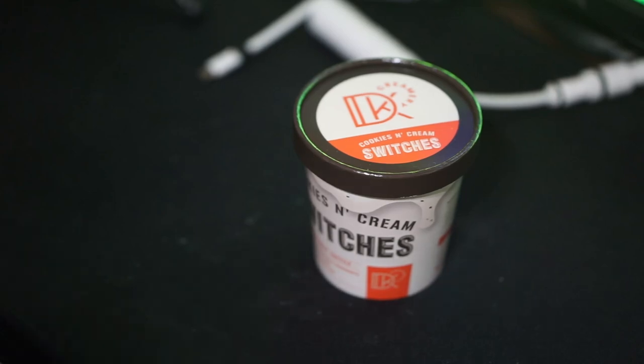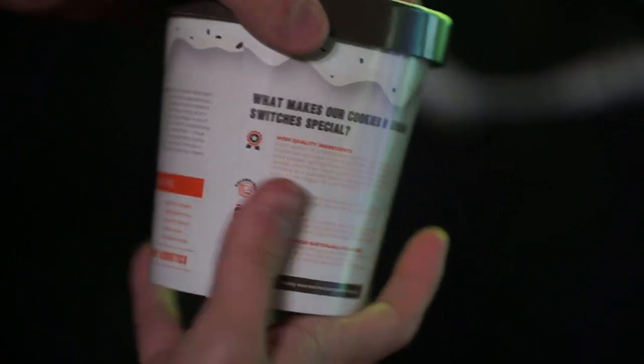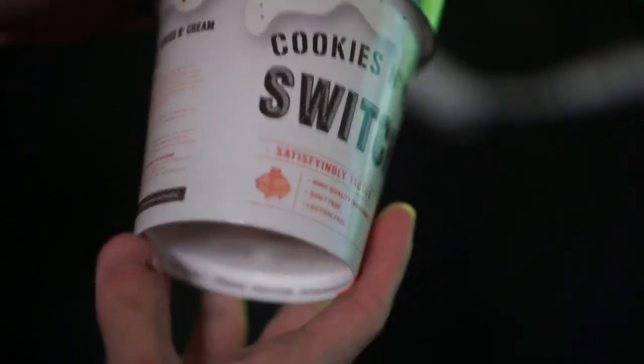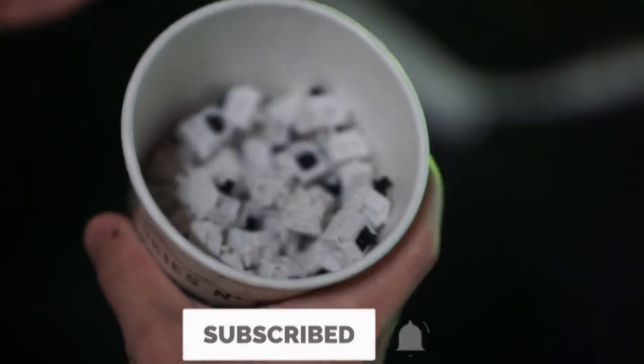Hello guys and welcome back to another video. Today we're going to be looking at Dane Keeps' newest switch called the Cookies and Cream Tactile Switch. They did sponsor this video but that does not change my opinion on these switches in the slightest.